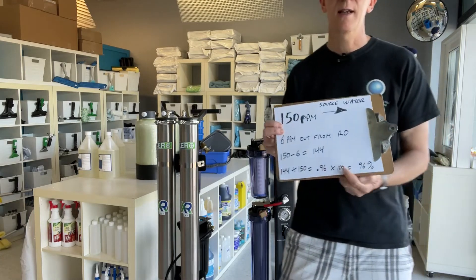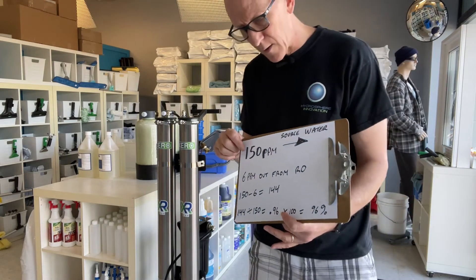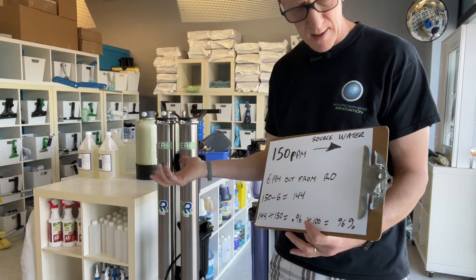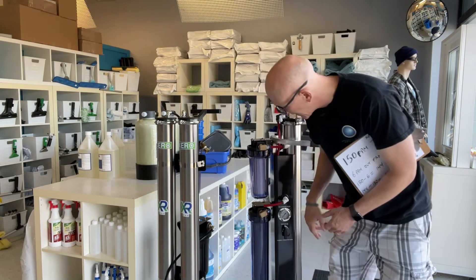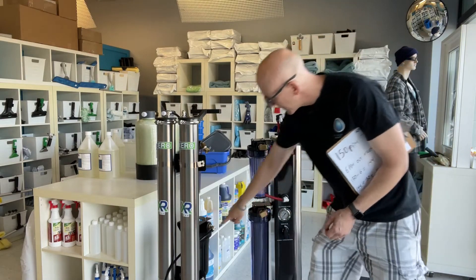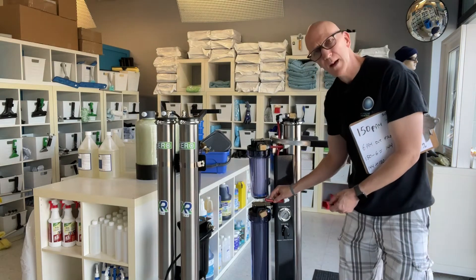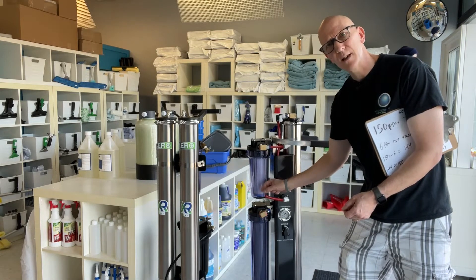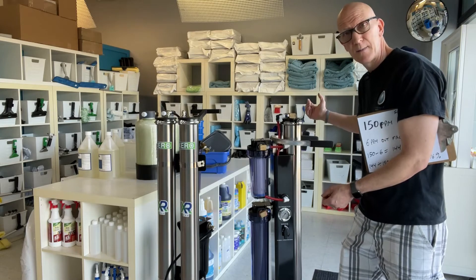Here's the basic formula for how to tell at any point in the lifespan what condition the health of your RO membrane is when it comes to reducing TDS. We're going to use a test case scenario of the Toronto area water with the system brand new. In the Toronto area we usually have on average about 150 parts per million coming into the system — coming out of the customer's tap. You'll notice on any system with a DI canister that there's a hose going into the input of the DI. I've already pulled it out here — this is what's coming out of the RO membrane on the system.